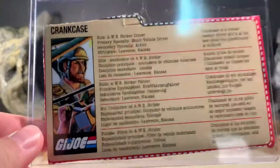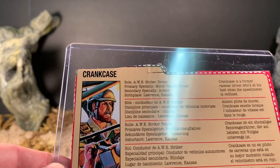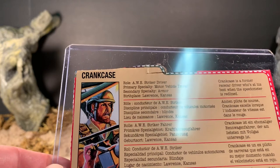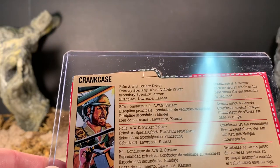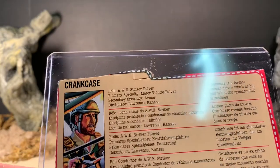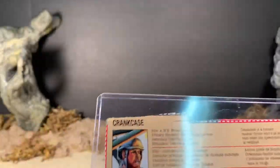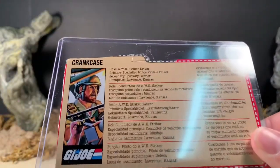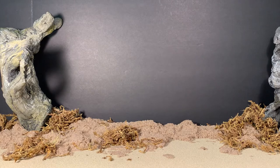So I'll read it to you. Crankcase, role: AWE Striker driver. Primary specialty: motor vehicle driver. Secondary specialty: armor. Birthplace: Lawrence, Kansas. Crankcase is a former race car driver who is at his best when the speedometer is redlined. And that's it. That's the only information they give you about Crankcase. This file card is kind of a waste of paper because it really doesn't tell you very much about the guy — it's just one sentence blurb about him. Really unfortunate, in my opinion, that they did that.